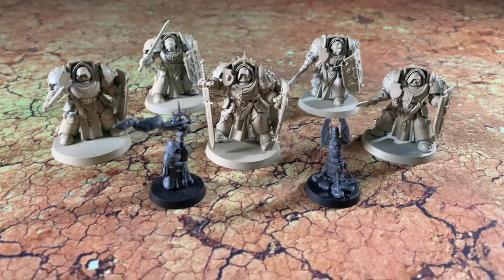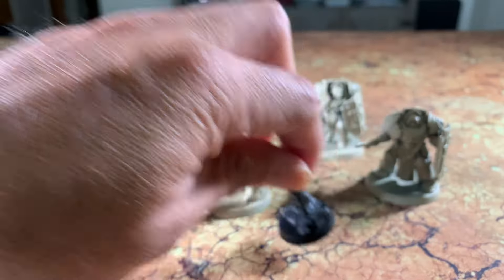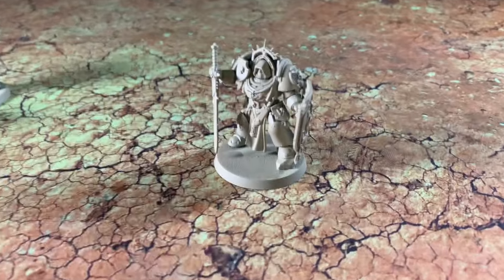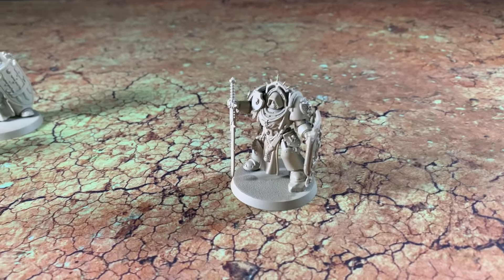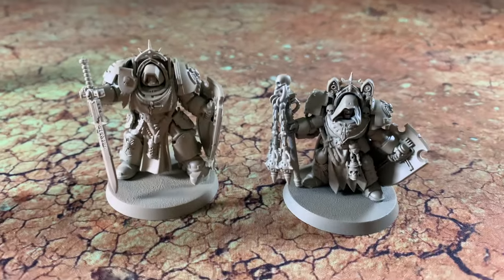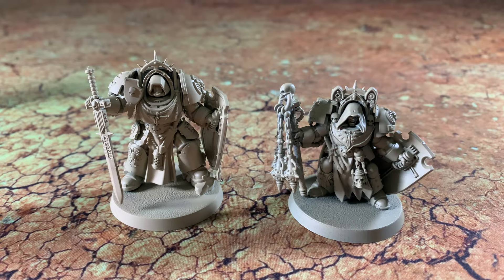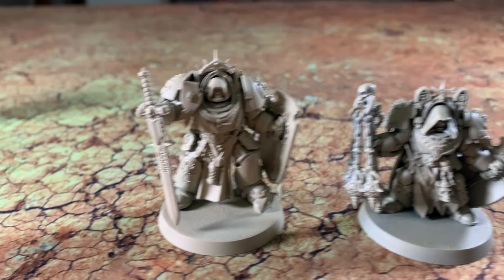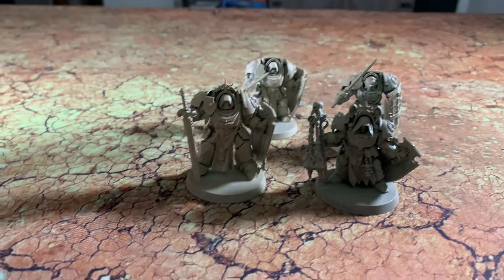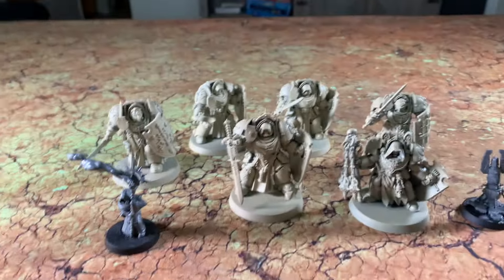As you can see, these figures are quite large for Terminators. In fact, I'm going to do a size comparison with the old Deathwing Knights model. I'm just going to put these aside and bring the old one on screen. As you can see, there is a huge size disparity between the old models and the new right there. I put everybody back in here — we'll just call that guy the little brother.